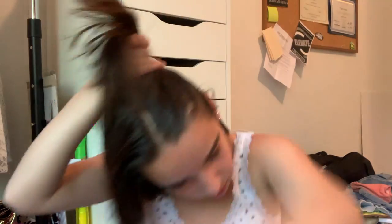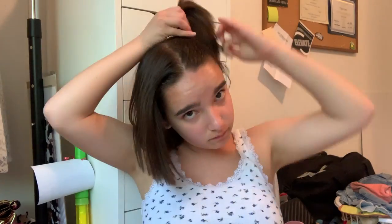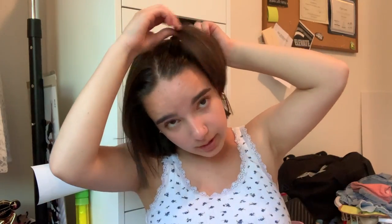The second hairstyle is a half up half down pigtails. Don't mind the singing — that's my neighbor. Basically, just like you would for a half up half down, take a section and put it up into a ponytail. I got one side up and it will look cuter, I swear. Then I'm going to do the same thing to the other side.